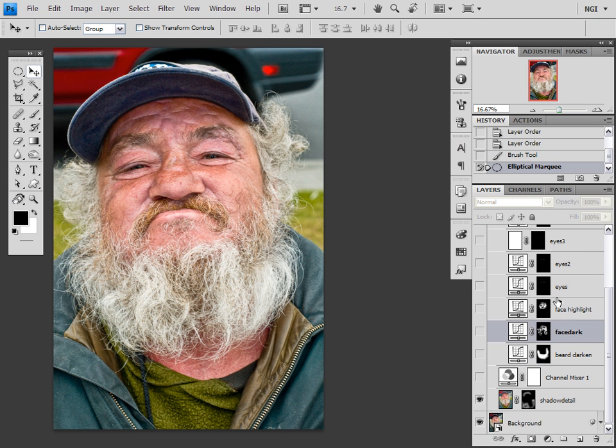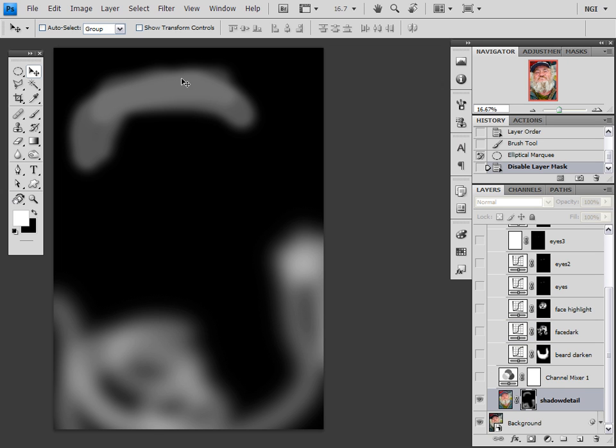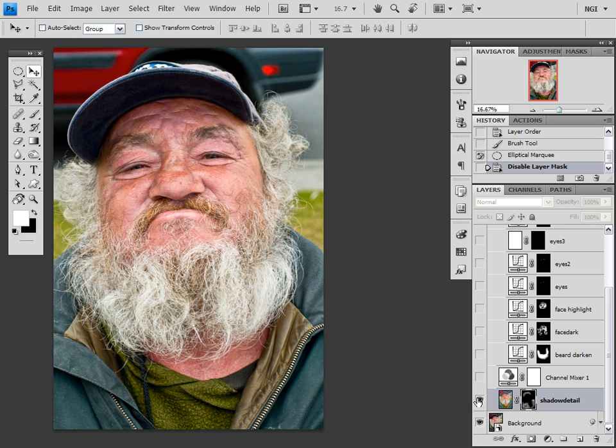Whenever I do this kind of conversion, I always like to first look into the shadows and see what kind of detail I can bring out of them, because nothing makes a really grungy black and white than a lot of shadow detail. Now there's not a lot of shadows in this image to begin with, but just for the heck of it, I dramatically fill lighted it, and after some deliberation, I decided that I wanted to bring some detail into the rim of his cap and into his shirt. And the end result is subtle and nice.